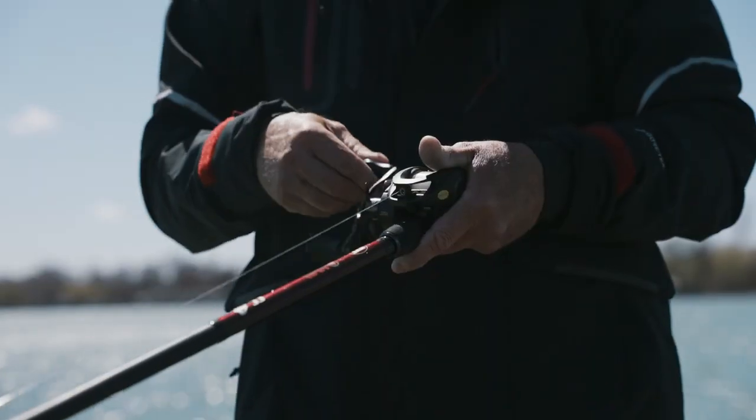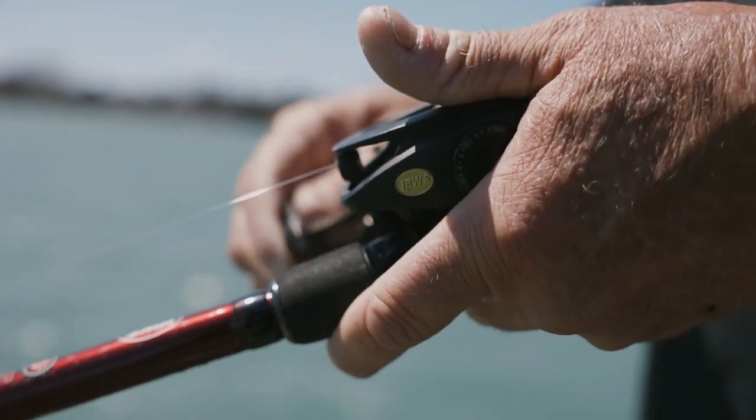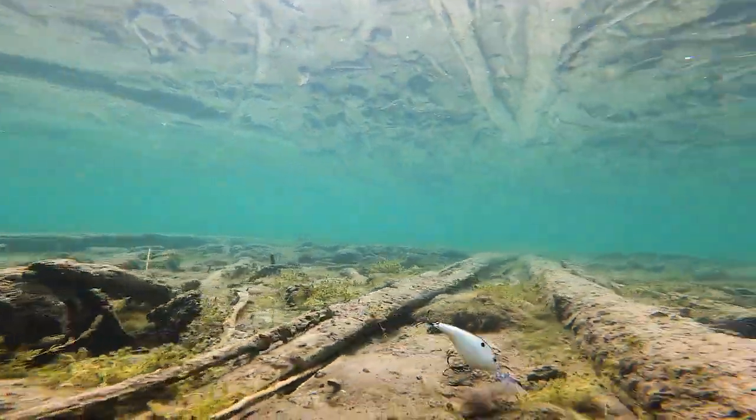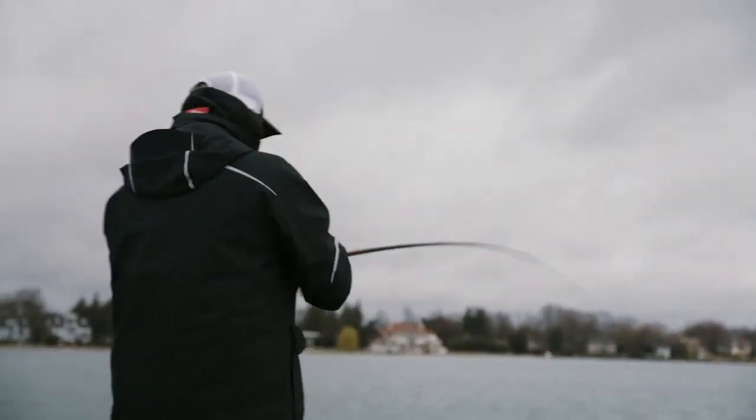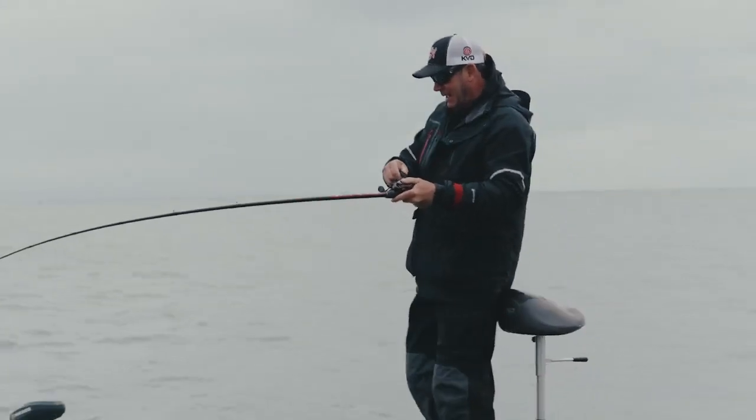But almost always when I'm fishing for largemouth or I'm fishing stained water, it's all about making sure that that bait's on the bottom. So when I'm cranking for smallmouth, that's when it really changes — that's when things really get different. And there's several reasons for that.